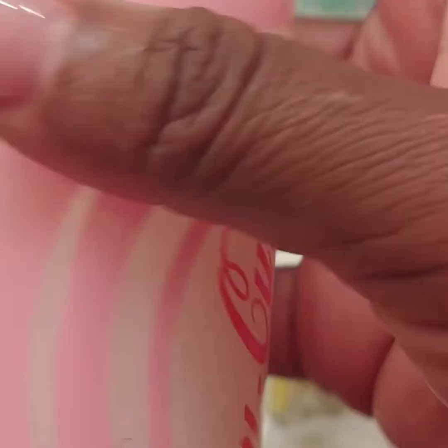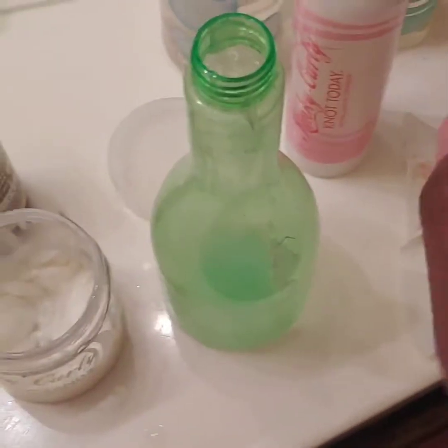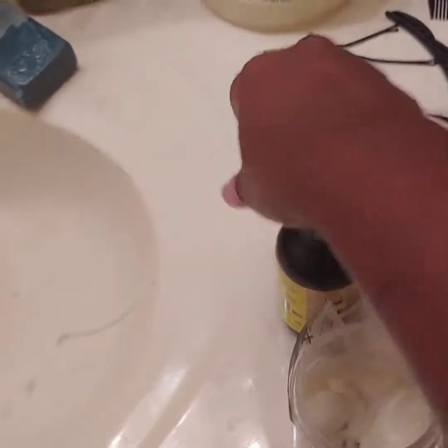So you've got those girls with thick curly hair — Kinky Curly Not Today. I'm getting ready to give her the LOC method. I'm going to add this with the oil. So for liquid, I'm going to use some aloe vera juice.